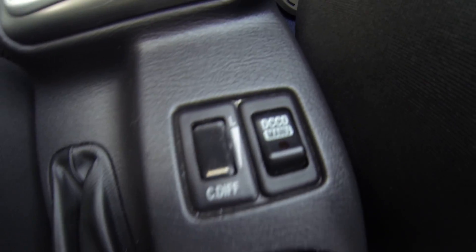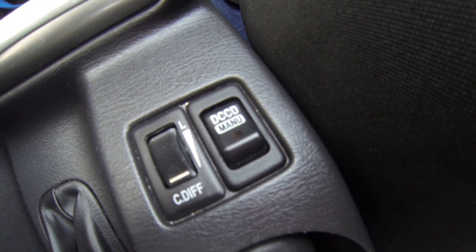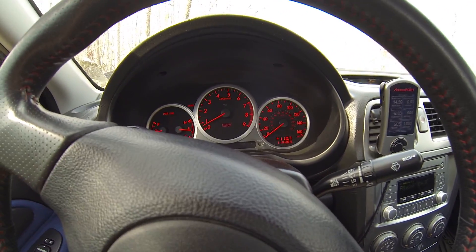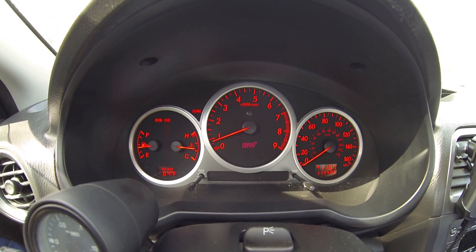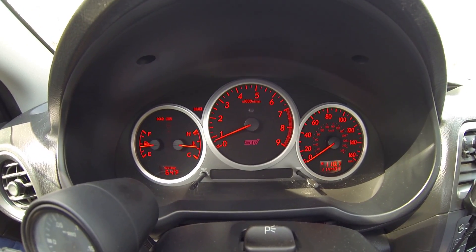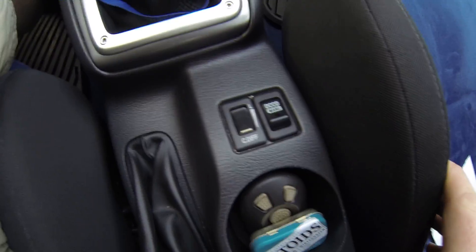The computer system for the DCCD is pretty darn smart, and that's going to give you the best traction all around overall. I just wanted to make a quick video — there's not too much on the DCCD, at least for the 04 to 07 STI. I always see a bunch of questions out there, so I just wanted to see if that would clear something up.